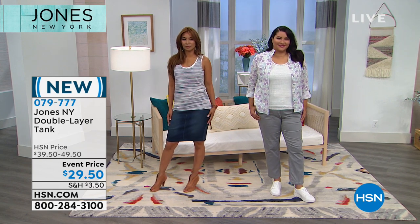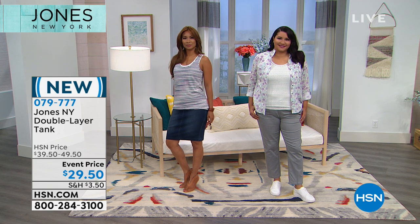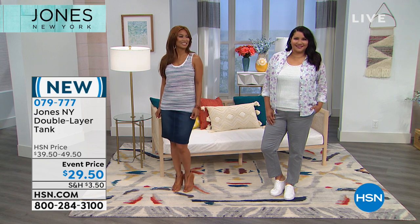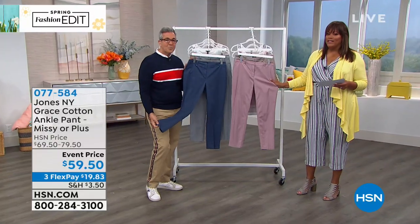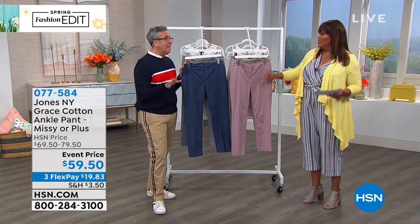Stock up — get a color like that pink and then get one of your neutrals like the mint. Now moving to the amazing ankle pant. Jones New York pieces are classic and never go out of style — this is a workhorse that has to be in your closet. It's 98% cotton with a little bit of stretch — 2% elastane — to hug and lift just a little.